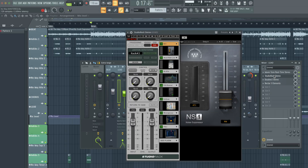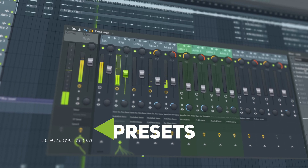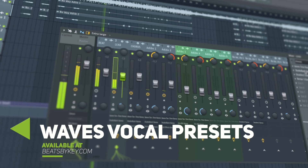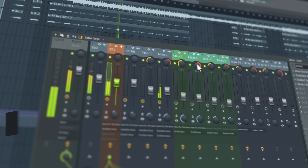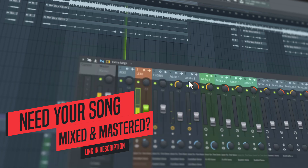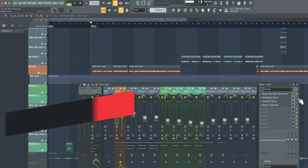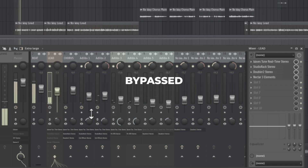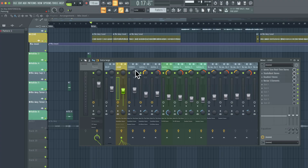This is my vocal chain that's already on there, so let's go ahead and take a listen to what it sounds like. That's what it sounds like before, and if we turn my vocal chain preset off, this is what the raw lead vocal sounds like — that's what we're going to be working with.